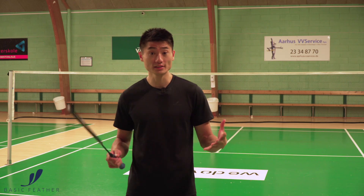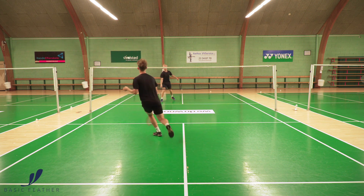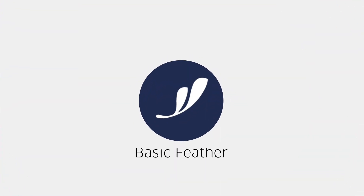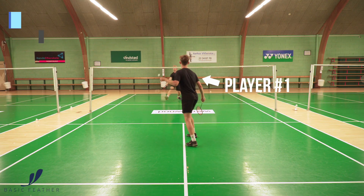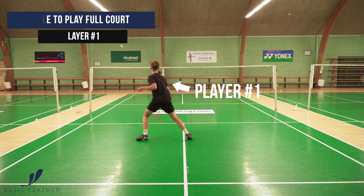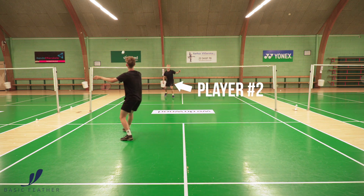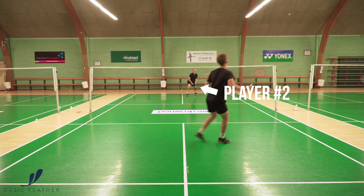In this video you're going to see a full-court singles exercise. The concept behind this exercise is a one-against-one exercise. You have one side being able to play on the full court — so that means straight shots, cross shots, and all sorts of length — while the other side is only able to play straight shots, no matter what happens.